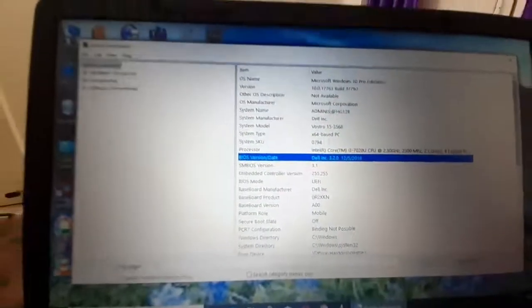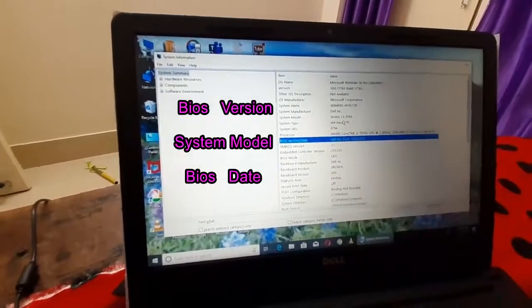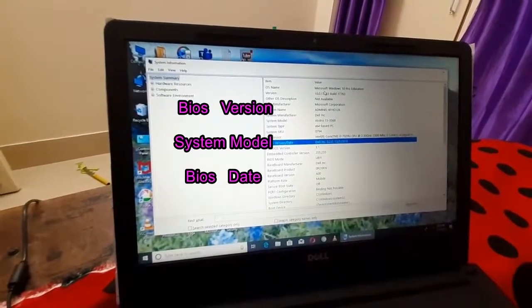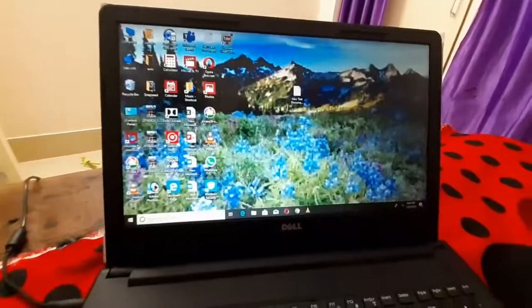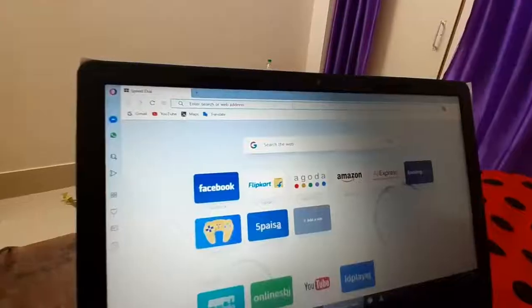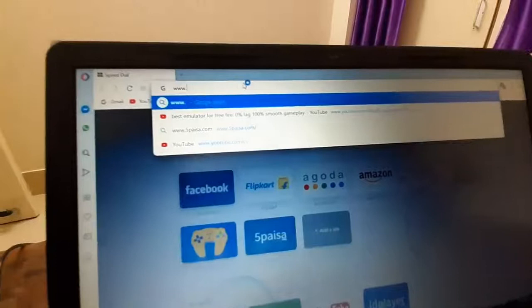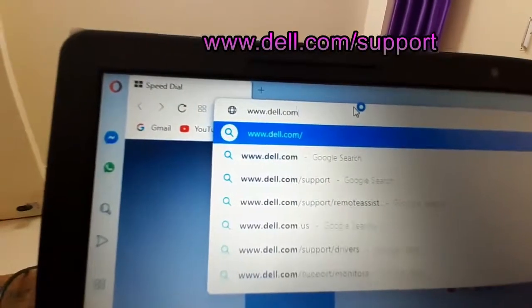Note these three things down — even if you don't, it will try to predict them automatically, but it's better to note them. Now open your internet browser and go to the address bar and type www.dell.com/support.